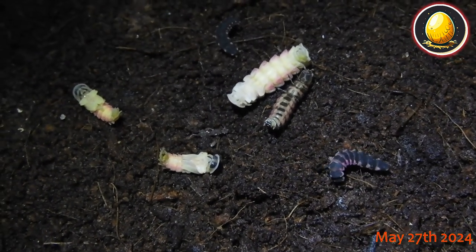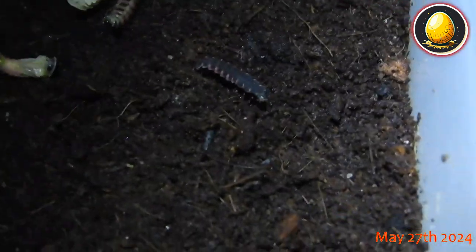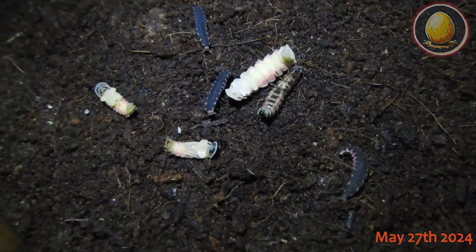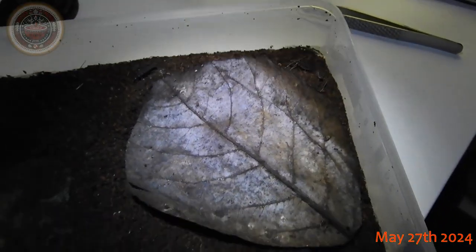There are also some springtails and some phoretic mites on the larvae, unfortunately. Those are the old skins. There you can see some phoretic mites on the heads of the larvae.